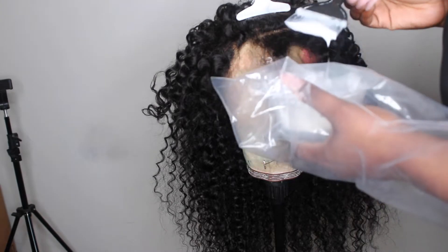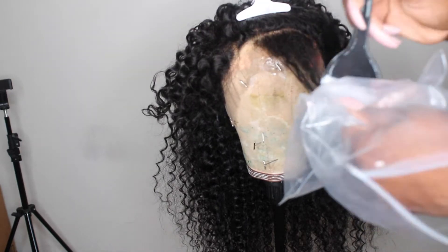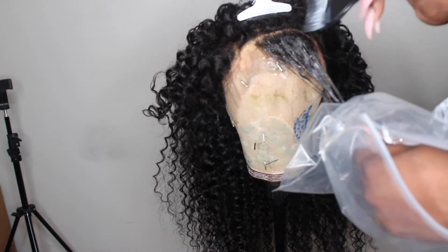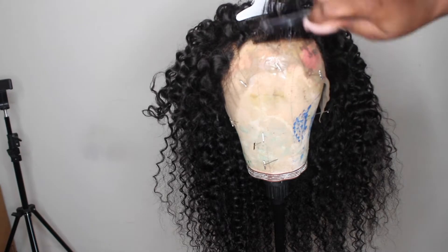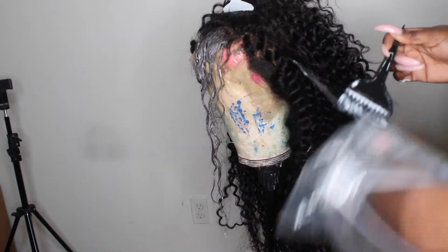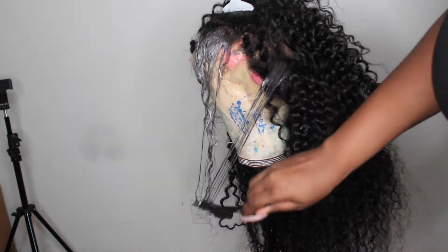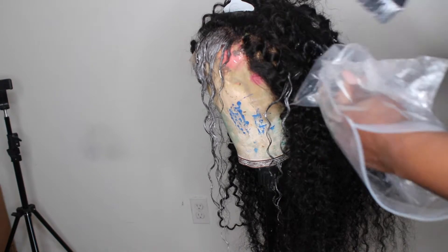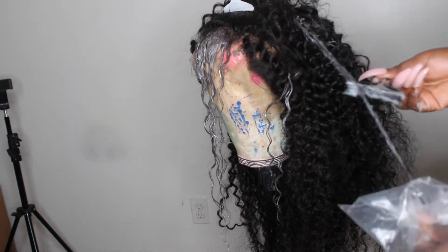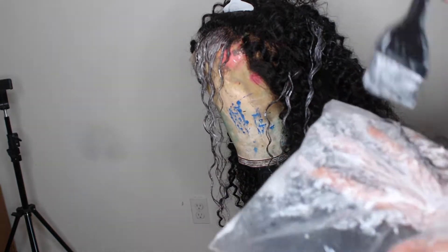I could not find any gloves because it's a pandemic and I've been using them all, so I'm using a bag because I don't want to get bleach on my hand — that itchy feeling when you get bleach on your hand is there for hours. I decided to do several parts. I was going to go a little blonder, but I decided to wash it out a bit first because I wanted browner highlights instead of blonder highlights — I just thought it would be a cuter look for fall. I'm picking random spots in the hair and using 40 developer and B&W bleaching powder to get this color.